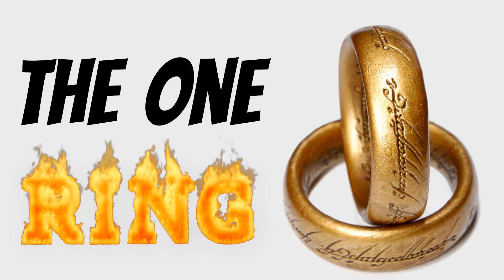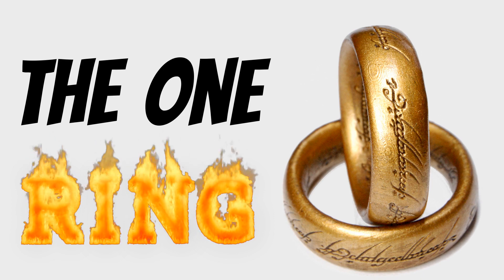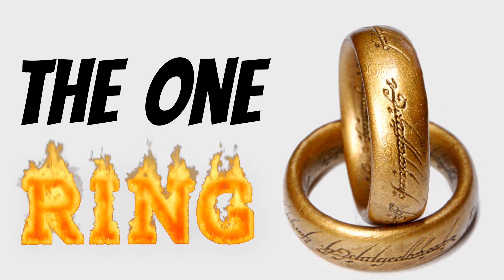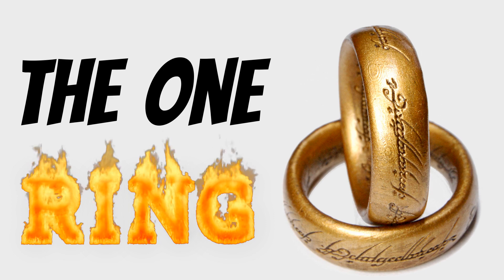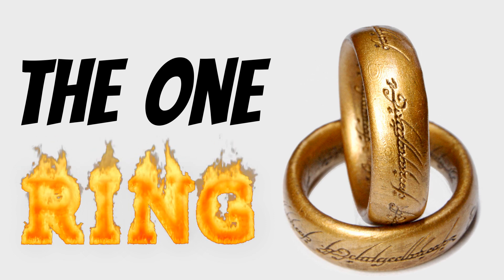The possible use case is this: the One Ring. I printed one for my daughter and had to print it at the smallest possible layer height — 10 microns — for the writing on it to even be legible. But it was so tiny, you had to look closely to see it, and the banding became very apparent.